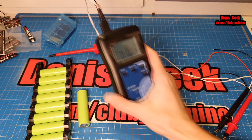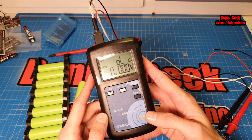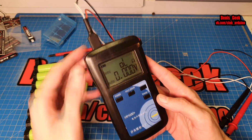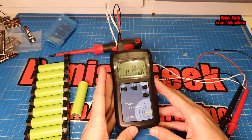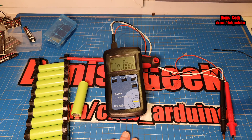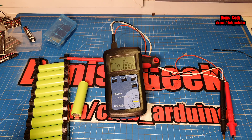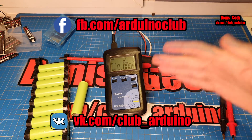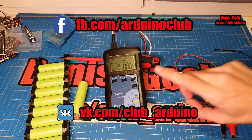В общем, друзья, так как я давно хотел этот прибор и уже начал даже собирать аккумулятор к электросамокату — всё чаще и чаще с ними встречаюсь — всё-таки решил себя порадовать и заказал его под Новый год. В принципе, для тех, кто постоянно занимается с разными типами аккумуляторов, данная штука будет полезна — как для проверки аккумуляторов на исправность, так и на состояние. Весьма полезный прибор, но очень узконаправленный. С вами был Денис Гик и Клуб Ардуино. Всем спасибо за внимание. Пока-пока.